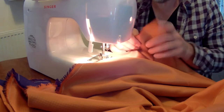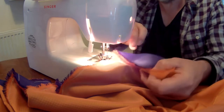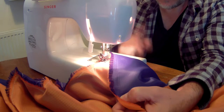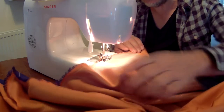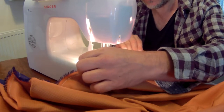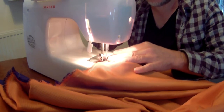When you get close to the end, try and leave a probably two to three inch gap from the end. I didn't when I first started — I just had to unpick a little bit. And I didn't put a back stitch in as well. So let's just do this — back stitch and lock it up.